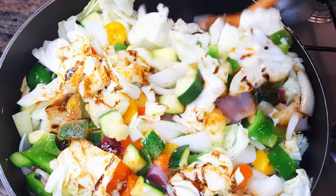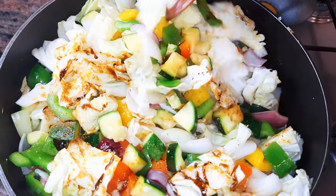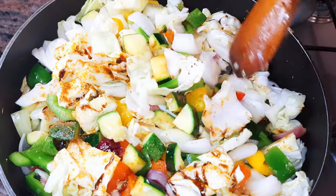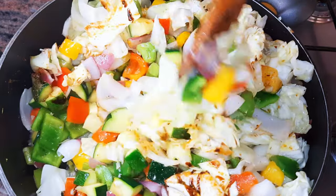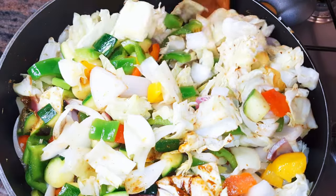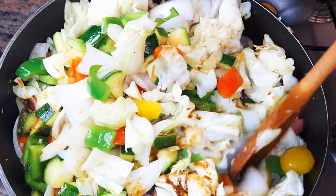Hello, welcome back to my channel. If you're new, welcome and I hope you stay. Today I'm bringing you a vegan recipe — it's a great dinner substitute for those of you who want to shed some extra kilos. Without wasting time, let's just get started.